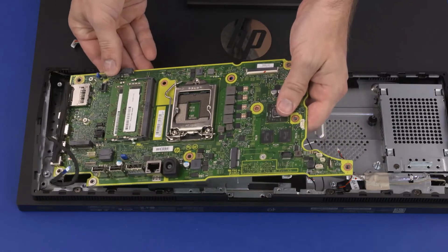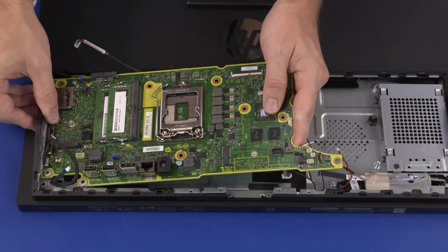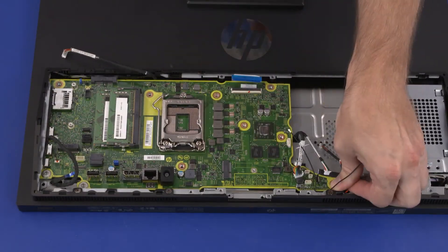Toe the external connectors on the left edge of the motherboard under the edge of the chassis and lower the motherboard into position. Important: ensure that no cables have been pinched between the motherboard and chassis.